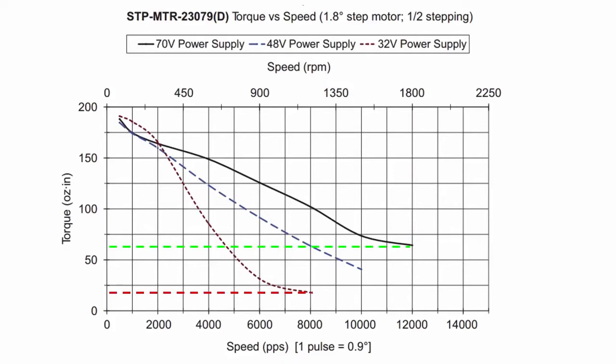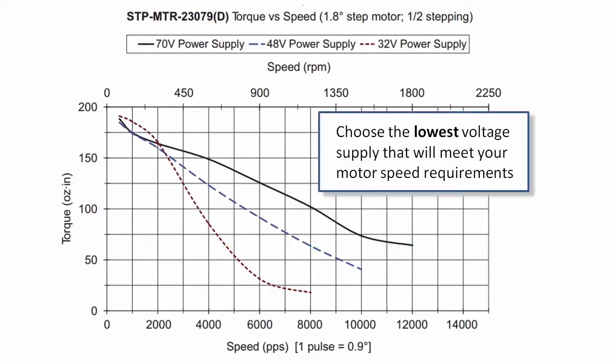The bad news is, the more voltage and current you supply, the more heat you have to dissipate. So normally, you'll usually want to choose a supply with the lowest voltage rating that will achieve the speed and torque you need.